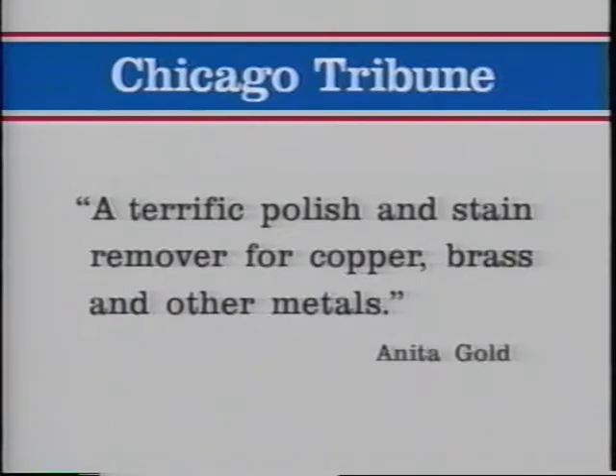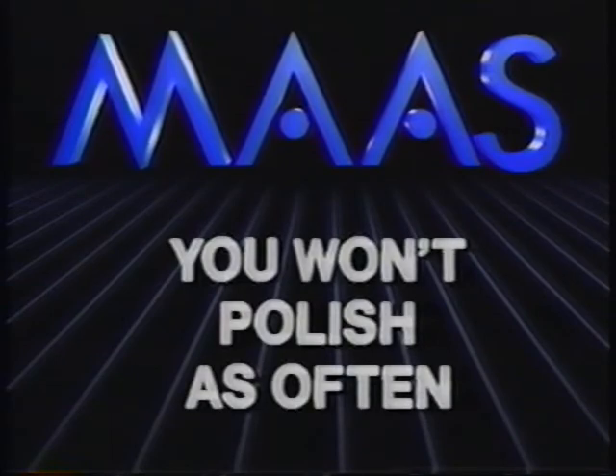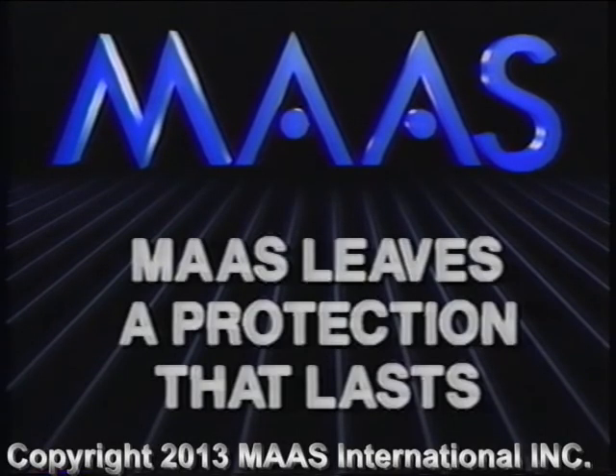The Chicago Tribune calls Moss a terrific polish and stain remover for copper, brass, and other metals. You won't polish as often — Moss leaves a protection that lasts.